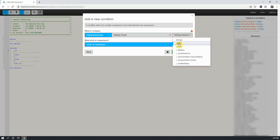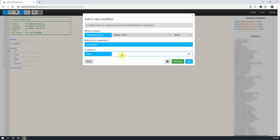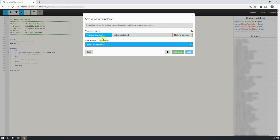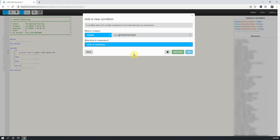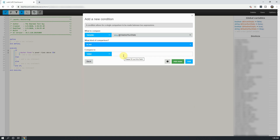From here, select Power. Under Comparison, we will pick Raises Above and put 50, and click on Add More. From here, click on Add Condition, and then change Physical Device to Variable. Next, select your variable of washer run state, and for comparison, select is not, with the value of Run.